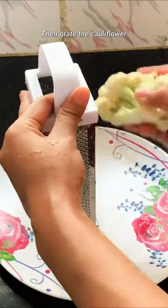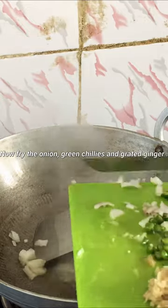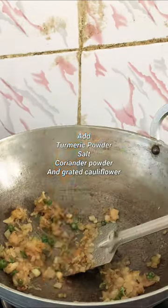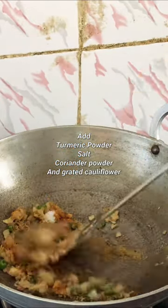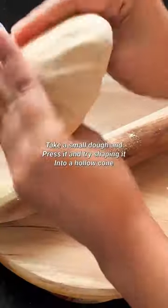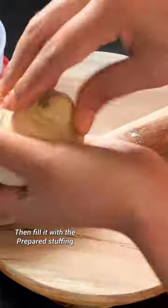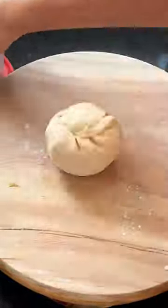Winter is finally here and so are the winter recipes. No matter how much I loathe winter as a season, I have always loved the winter recipes that my mom would make. One such special recipe is Gobi Paratha. As far as I can remember, I have always loved Gobi Paratha.